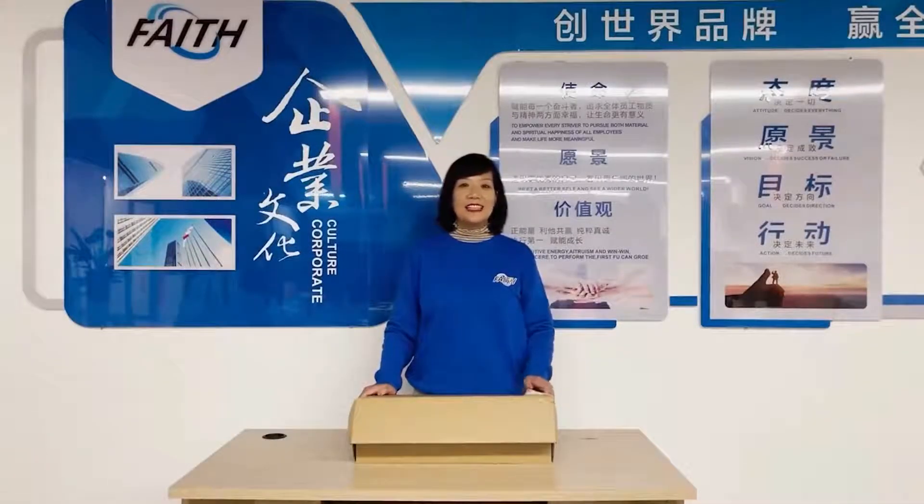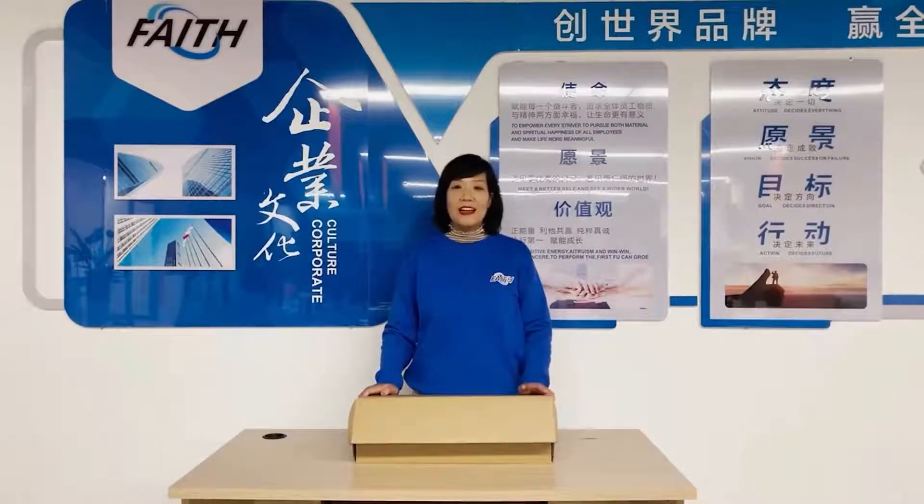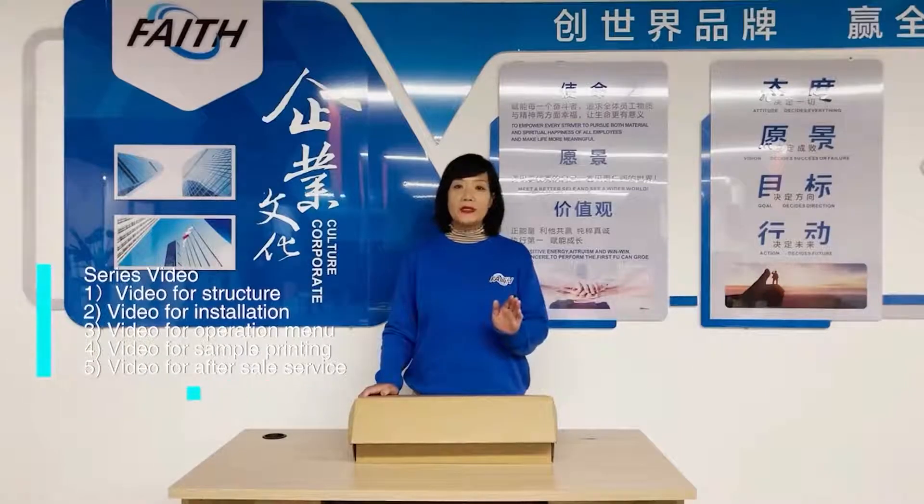Hello everyone, this is Leila from FACE company. Today I will introduce our most selling product, KD-210, online — we also call it the FACE inkjet printer. I will make a series of videos: